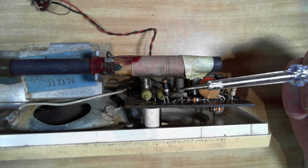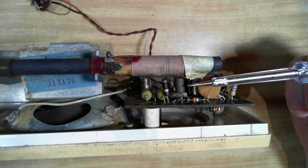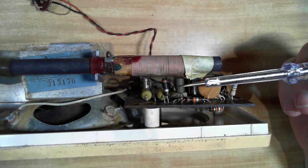This is a germanium transistor - it's the oscillator mixer transistor. It is suffering from tin whiskers disease. Tin whiskers grow from the outside casing and they start touching the elements inside - the collector, emitter and the base start to short together with the little tin whiskers. This one responds to me tapping it.